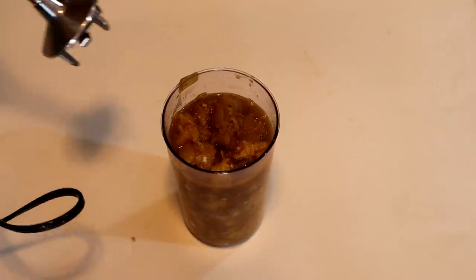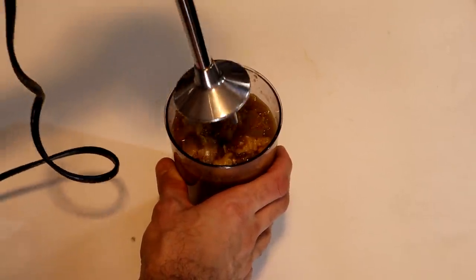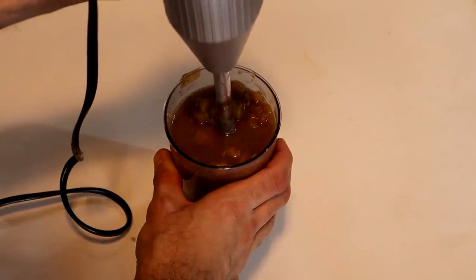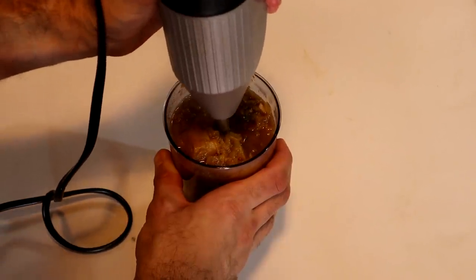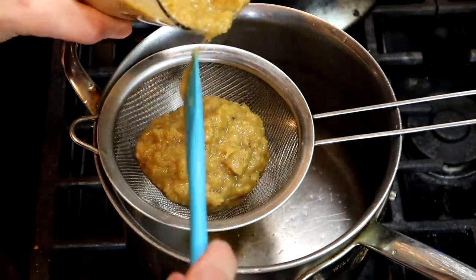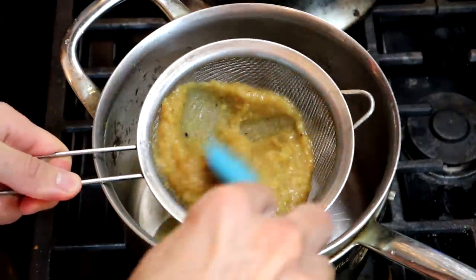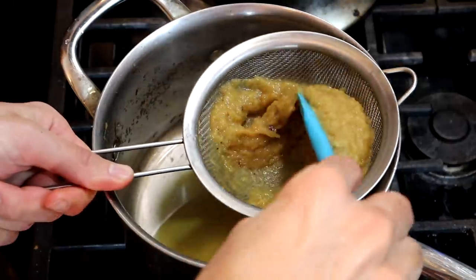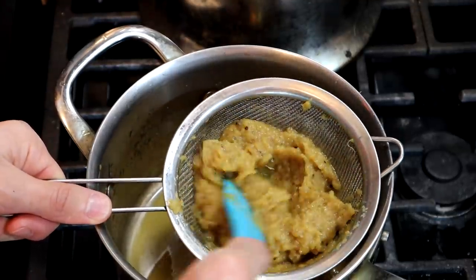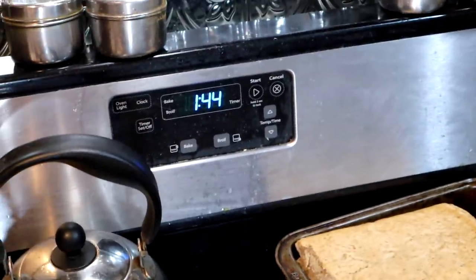I'm going to blend it with an immersion blender — the pot is quite full. One mistake would be to just turn it on and go right in, because that's going to make a huge mess and blow stuff everywhere. If I put it in like this and go slow, maybe I won't blind myself. If you thought cooking this for 30 minutes was annoying, welcome to a whole other circle of hell — you've got to push it through a strainer, which can be very time consuming. Tomatoes aren't too bad, but this might be tricky because it's pretty fibrous. I'm going to turn off the camera and I'll be back when it's done.